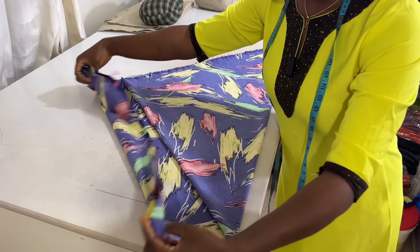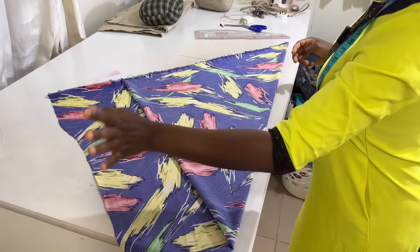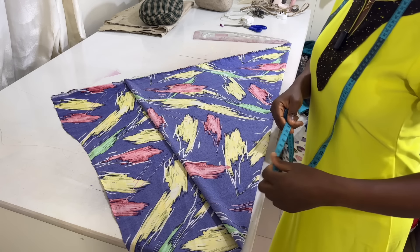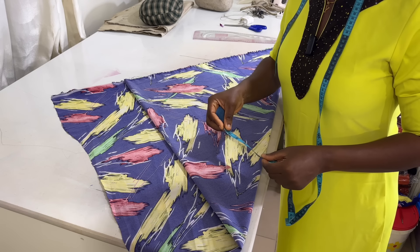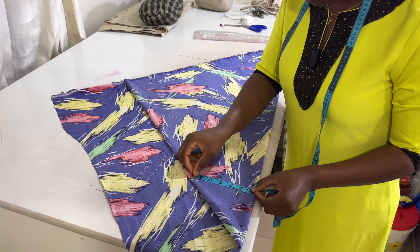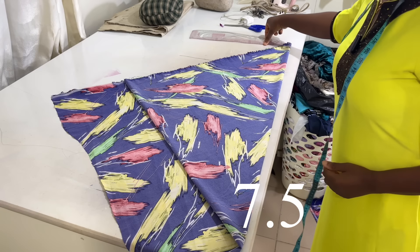When it's done that way you have something like this. Don't worry, we'll be trimming this off — we don't need this part. The next thing you want to do is mark the width of your neckline. You can see the neckline is wide, so I'll find a position that gives me 7.5 inches for the neck width.